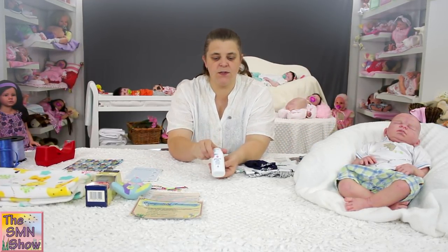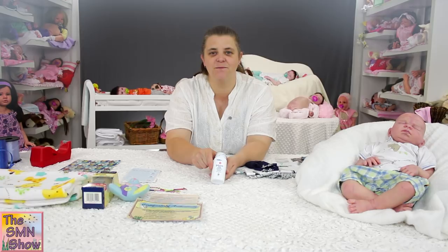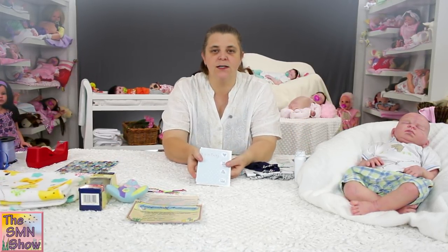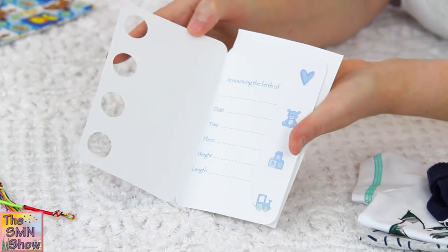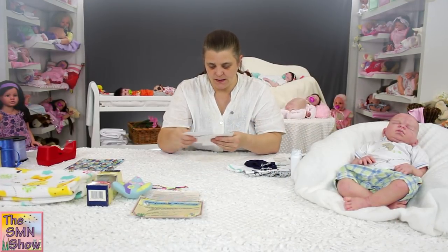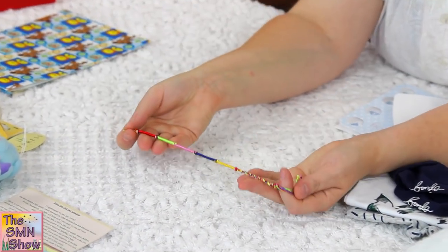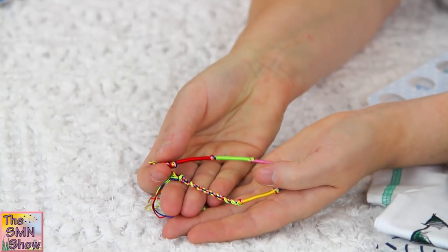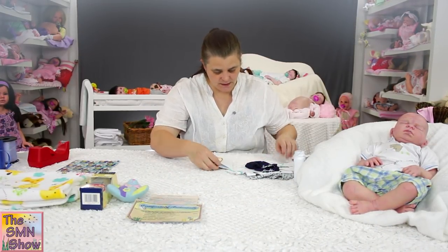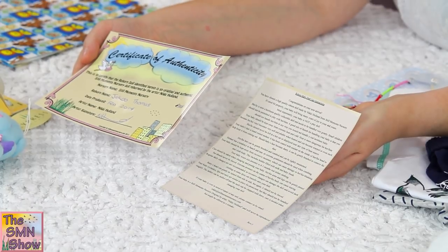He's also going to go home with some baby powder. He doesn't need mohair conditioner because he's got no mohair, so just a little bottle of baby powder for him. And his little keepsake card — I've just got to write in all of his details in there for his mum. He's also going to go home with a little bracelet as a present to his mum from me. And of course his birth certificate and his care instructions as well.